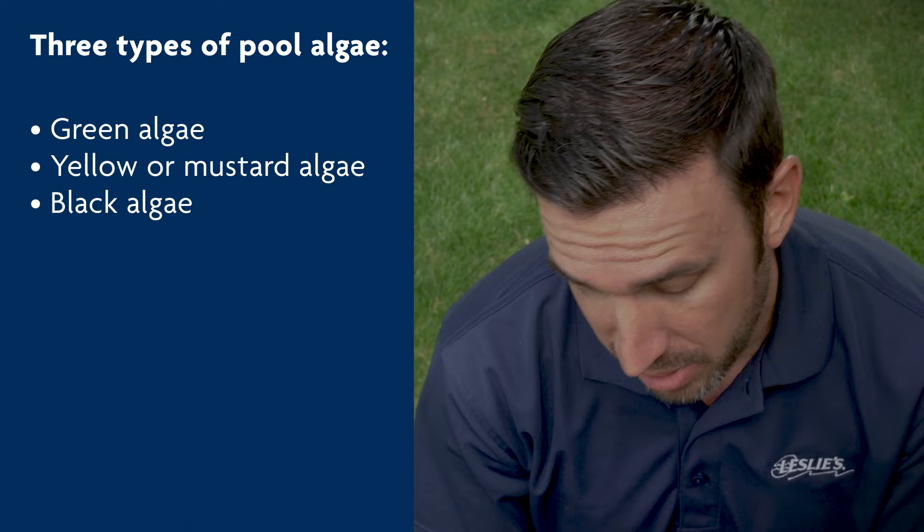Green is great for trees and grass, not so much for your pool. Hi and welcome to Leslie's Pool Care Tips. I'm Rick, with today's tip on how to remove and prevent algae.